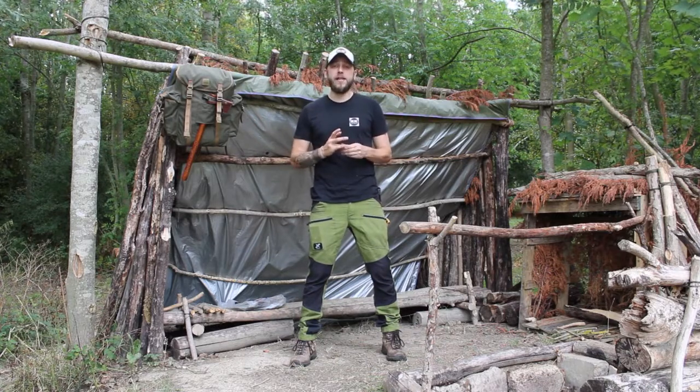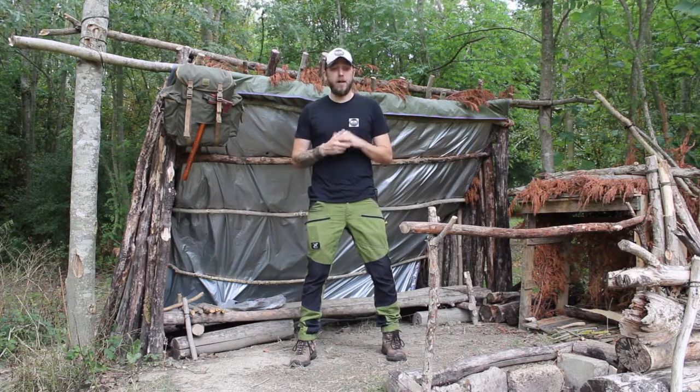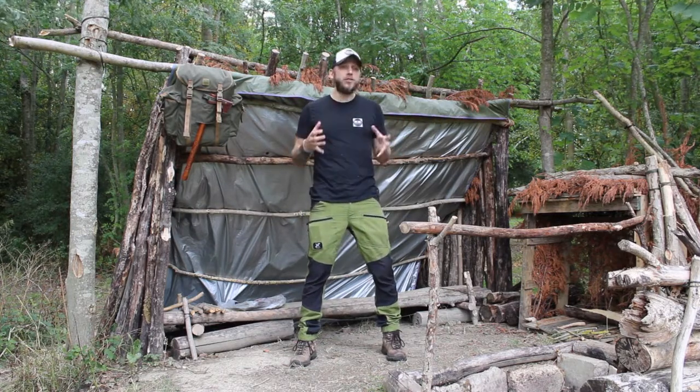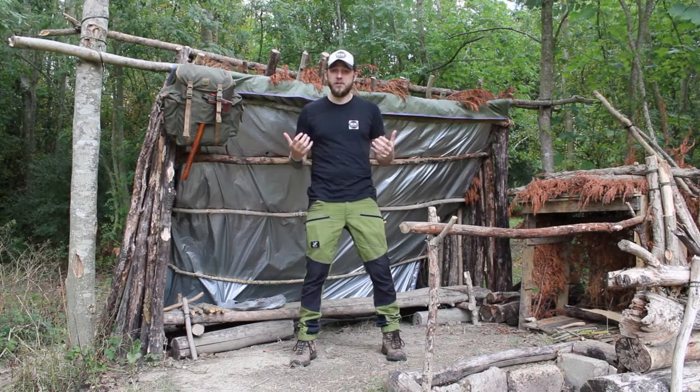It's probably been about three weeks since I did my last proper video and I've really, really missed making them. I've been doing some other stuff that I'll tell you about in a minute, but I really enjoy making these videos so I'm absolutely thrilled today to be back at camp and filming a new video for you guys.